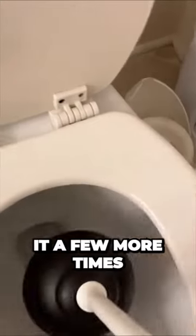Pretty simple. Hot water. You can try to plunge it up a few more times.